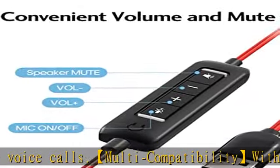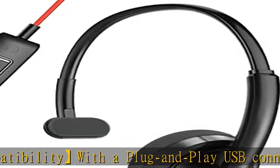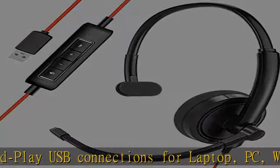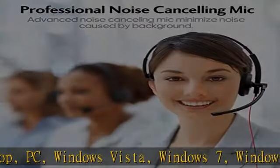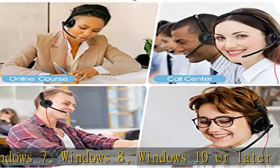Compatible with laptop, PC, Windows Vista, Windows 7, Windows 8, Windows 10 or later, and Mac OS X 10.2.8 or later. Inline control makes it super easy to control volume and mute your headphones with microphone.